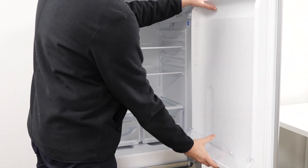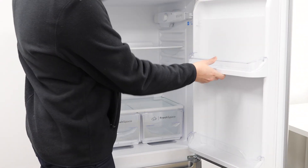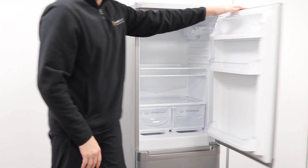Then reattach your shelves and place any items back in the fridge. And that's it — your new centre hinge is all set to go.